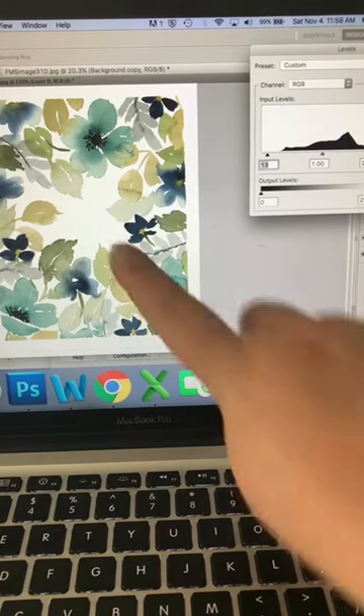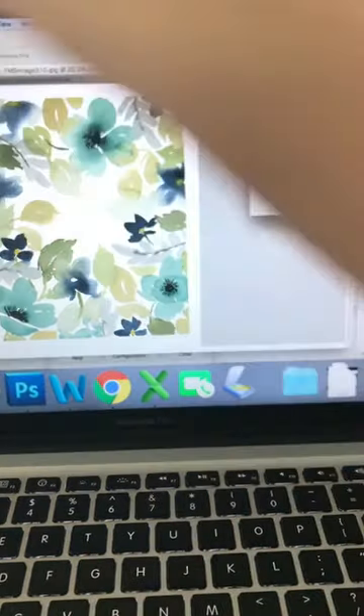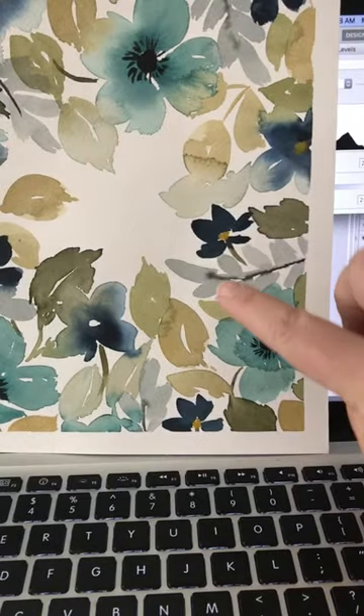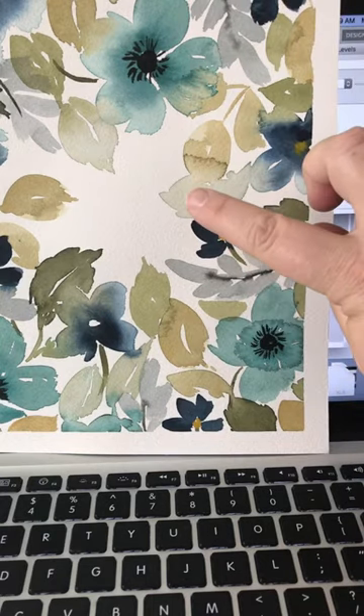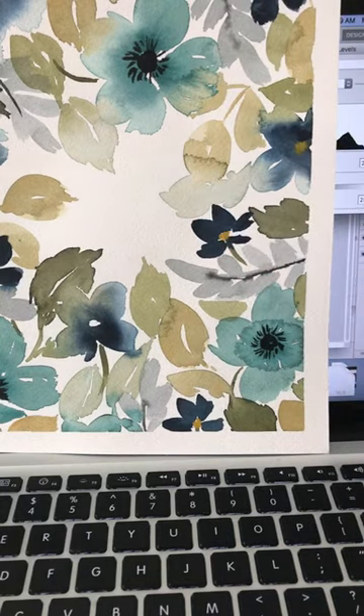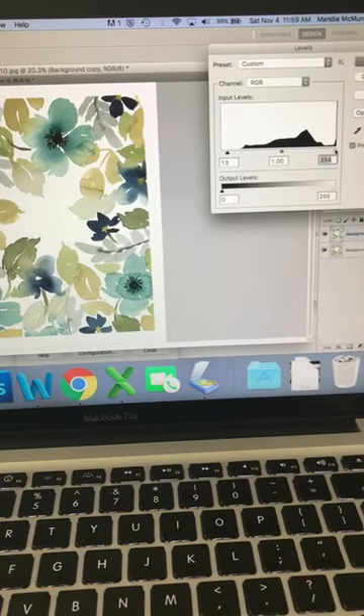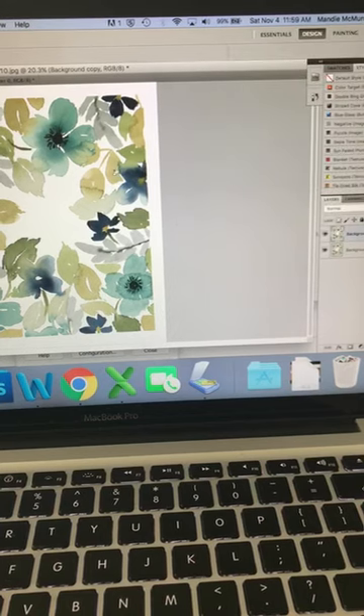Another thing you can do is get some of that milkiness out of the colors. Arches paper is a milky color — not a bright true white — so whatever color you have, after removing the white around it, that milky white is still underneath. If I wanted to I could go in and brighten it up so the milkiness is gone, but I actually prefer the natural white. I just wanted to show you what it looks like when you do that — here's before and after.